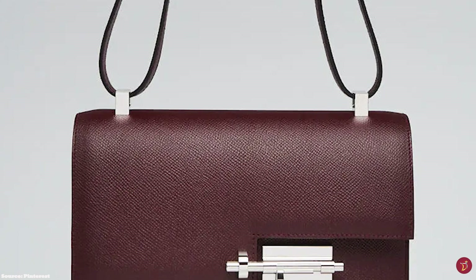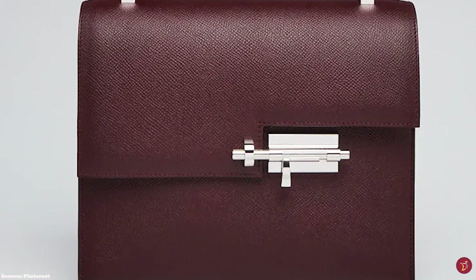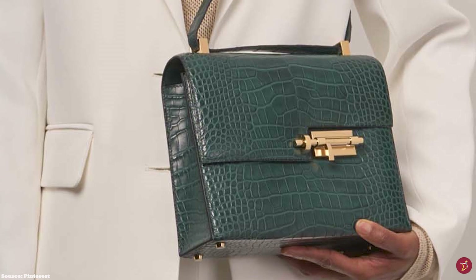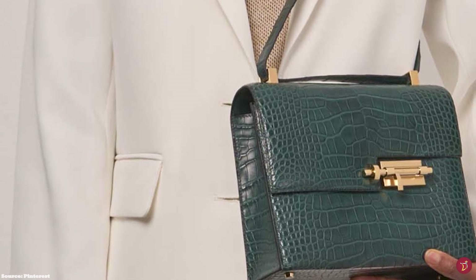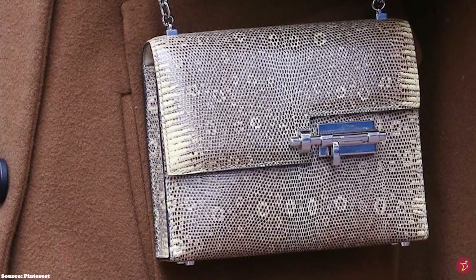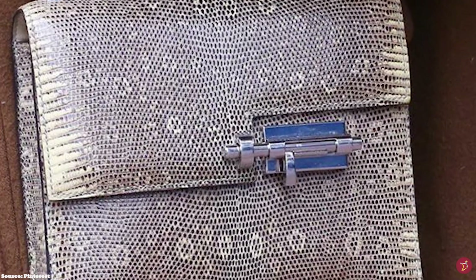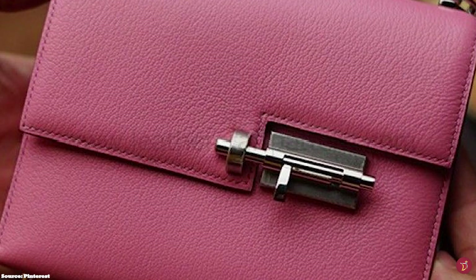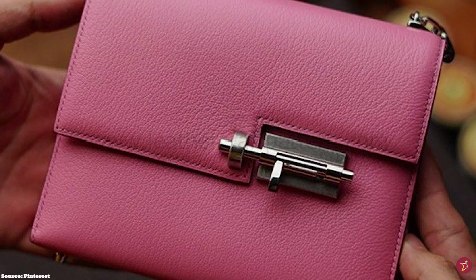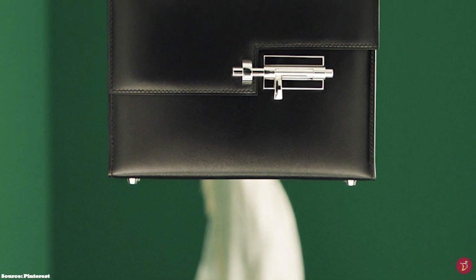The Hermes Verrou style pays homage to Hermes' equestrian roots. The word Verrou itself is a French word meaning lock. The latch lock closure clasp works with precision — it can't be too strong or loose. The lock has up to 25 metal components, each accurately crafted and polished to ensure smooth opening and closing, and then it has to be precisely mounted onto soft leather. The hardware comes in an option of gold, palladium, or perma-brass tone.